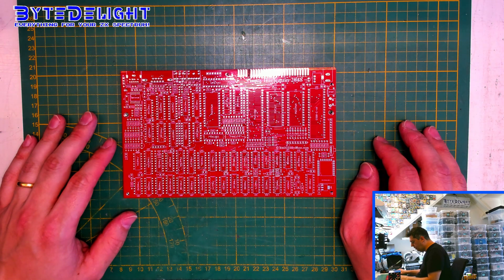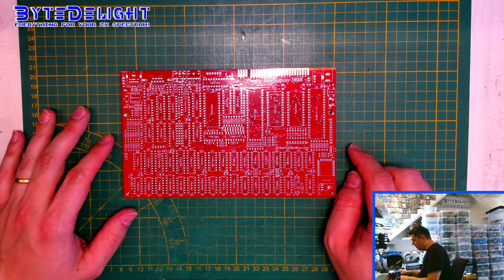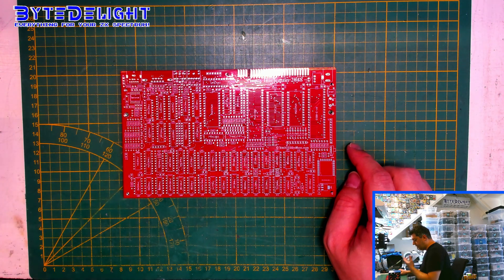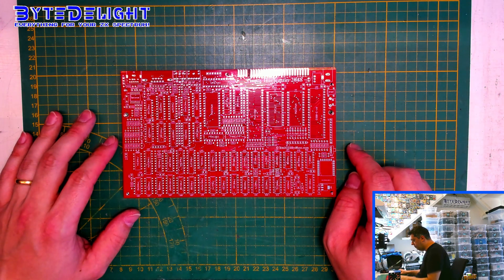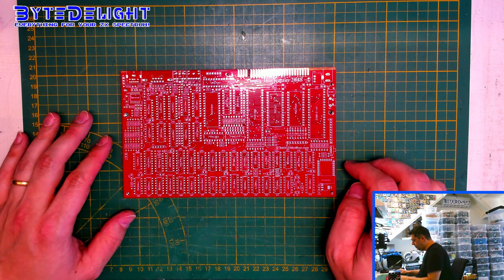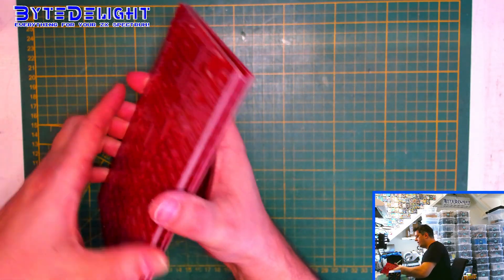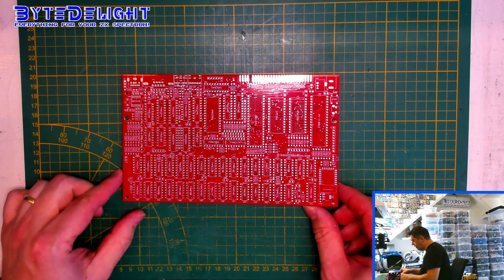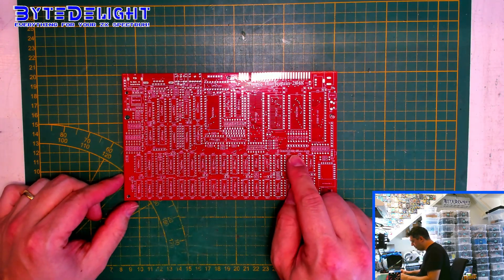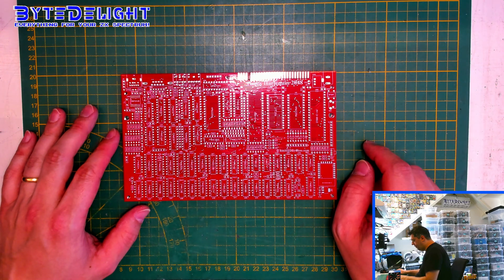So the first thing I would like to know is would you be interested in a Timex Harderquin DIY kit with the hi-res modes? I think many people will be interested because it's another DIY job which I myself like a lot, and I know many other people like building DIY kits as well. So if you're interested, please let me know and leave a comment. I have a couple of boards here — I think five — I bought these on PCBWay from Don Superfoe. Don receives a fee as well.